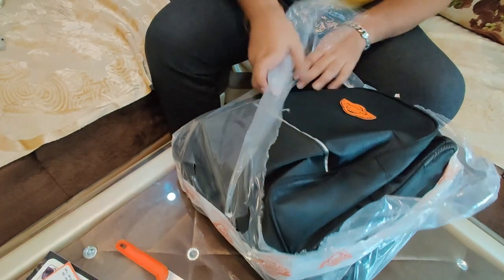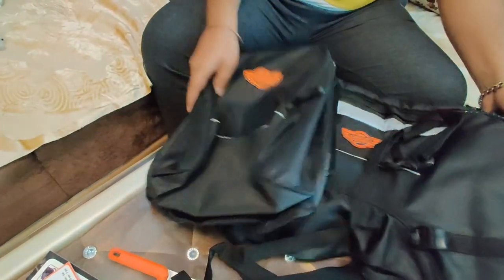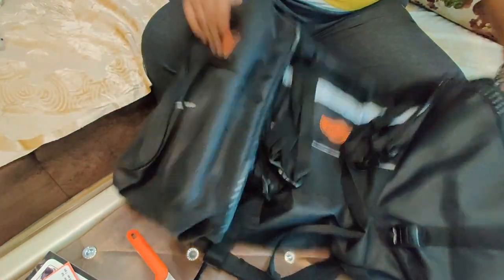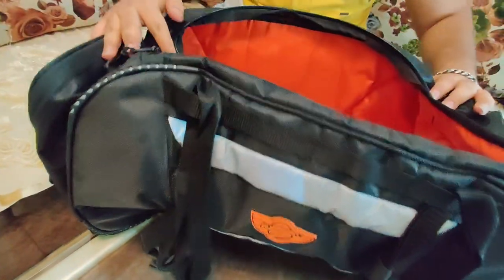So we have to put the bag on this side. The packing made it look small, but space-wise it's a lot bigger. You can see it from different angles.